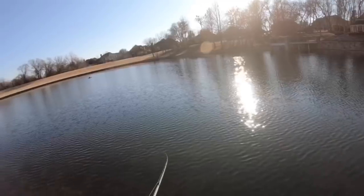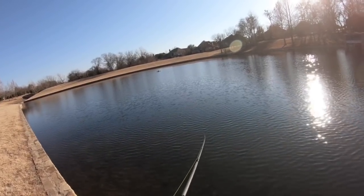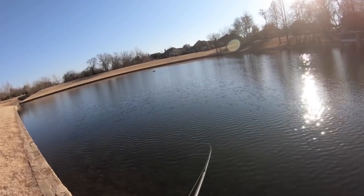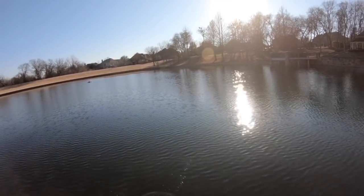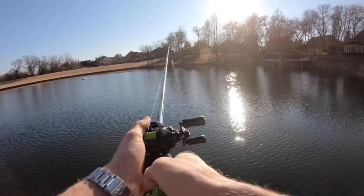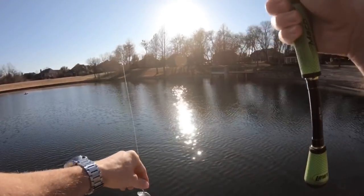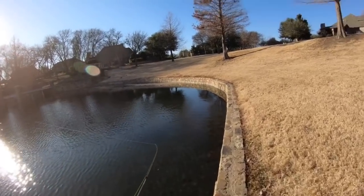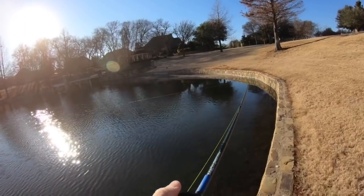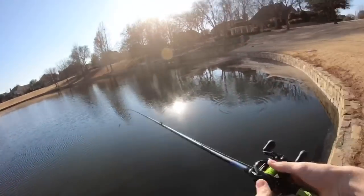I seriously want each and every one of y'all to experience this. I placed the order on the 27th and it's now the 5th, so I waited about 10 days — I am super stoked. I'm gonna head back to the truck, but there's gonna be a lot more videos with this Shimano Scorpion DC 100 HG reel. I'll catch y'all on the next one, peace!